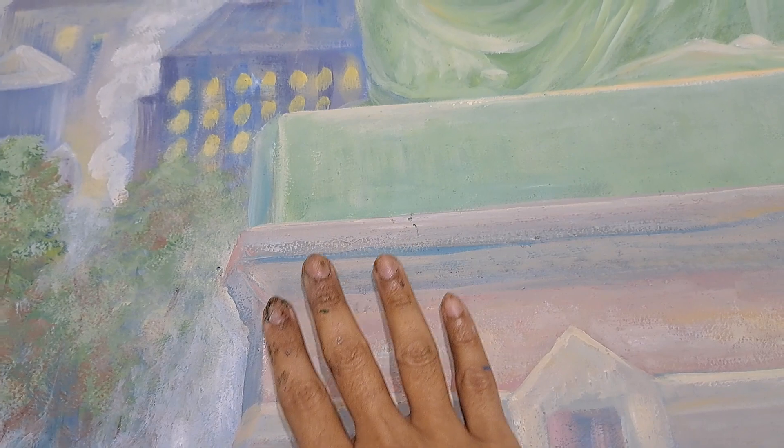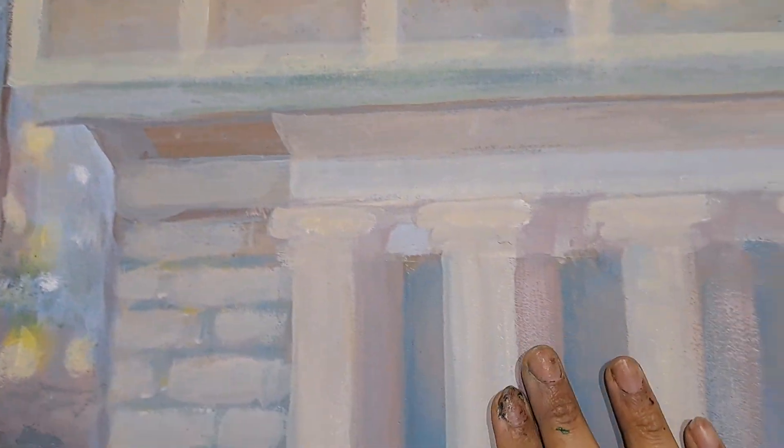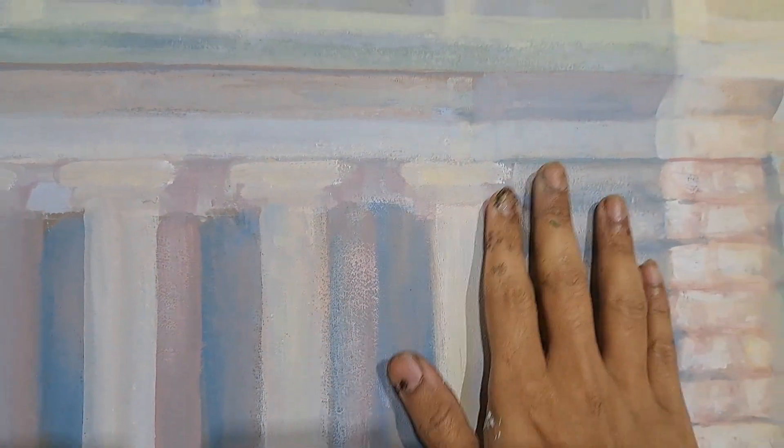Looks like a print copy — very soft, like a watercolor. All of the painting.